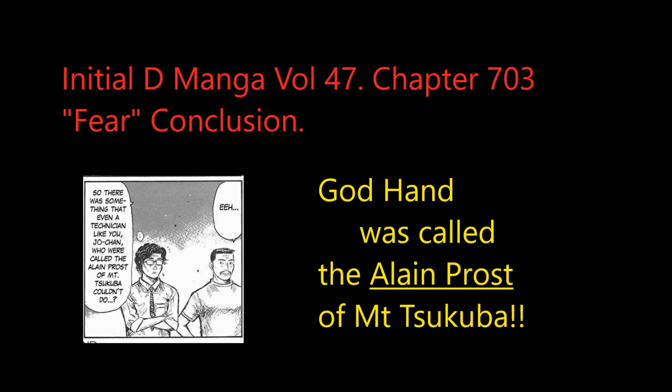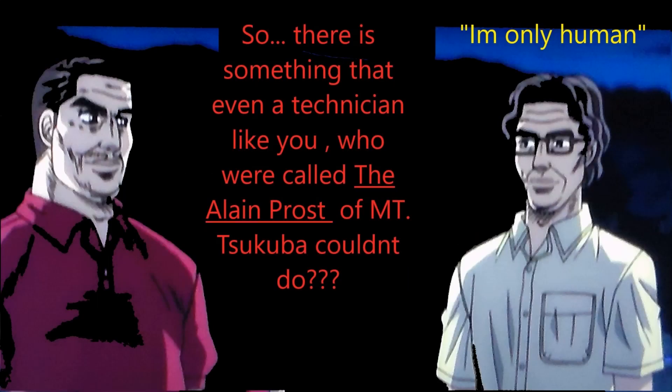Kozo Hoshino asked God Arm: 'So there is something that even a technician like you, who is called the Alain Prost of Mt. Tsukuba, couldn't do?' God Arm replies, 'I'm only human.' Well, who is this Alain Prost?